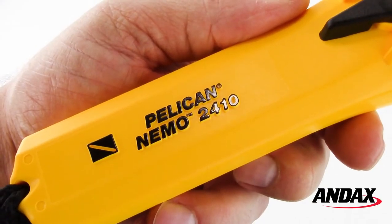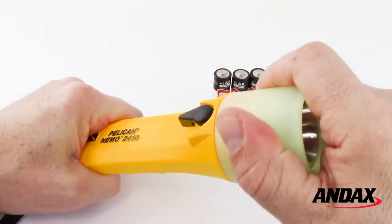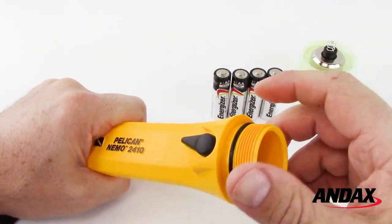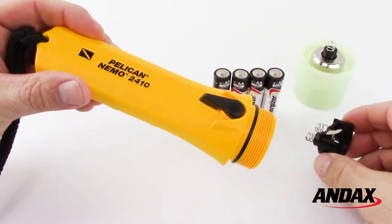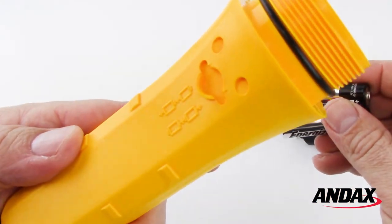The Pelican Nemo 2410 LED comes with four AA alkaline batteries. To replace the batteries, remove the lens housing by turning counterclockwise, then remove the contact module. Install batteries using the diagram imprinted on the body.